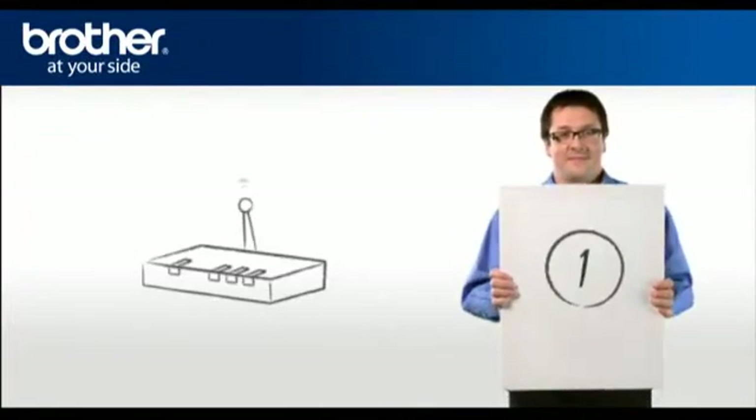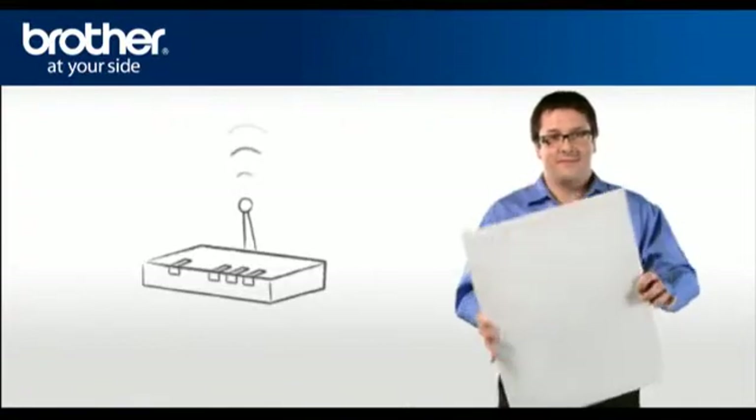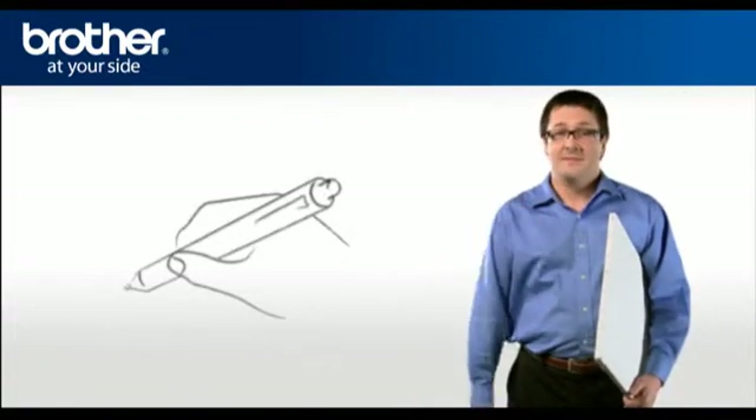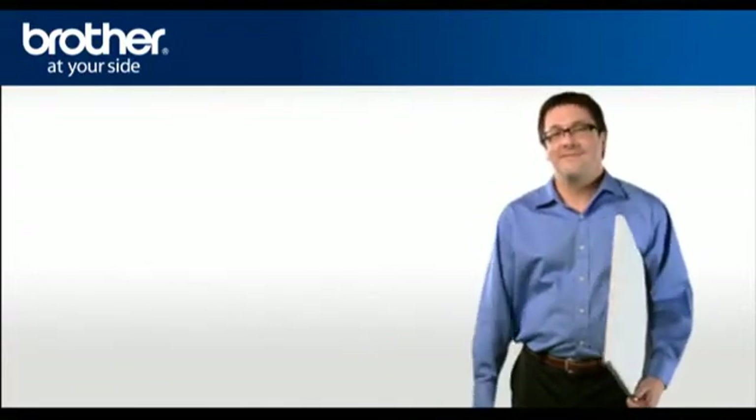Step 1: Obtain your router information. Before starting the setup of your Brother printer, you need to find and write down some very important information related to the wireless settings of your router. George will help you find that information.